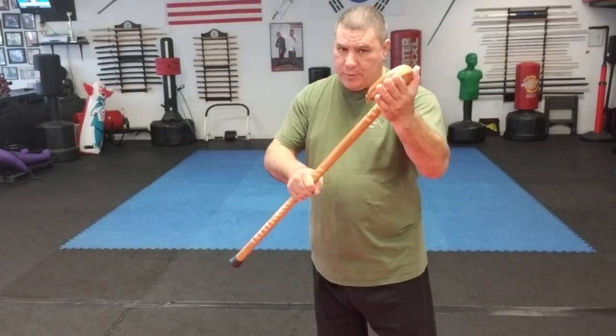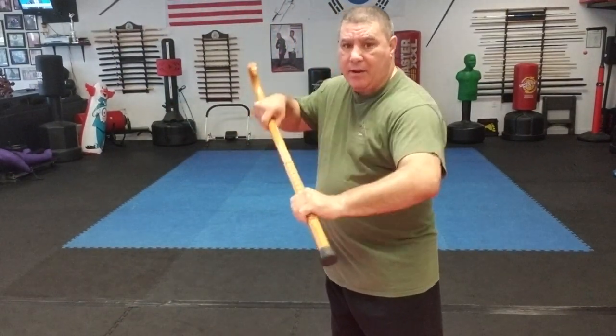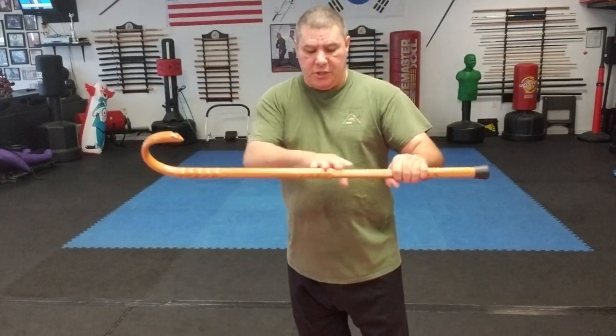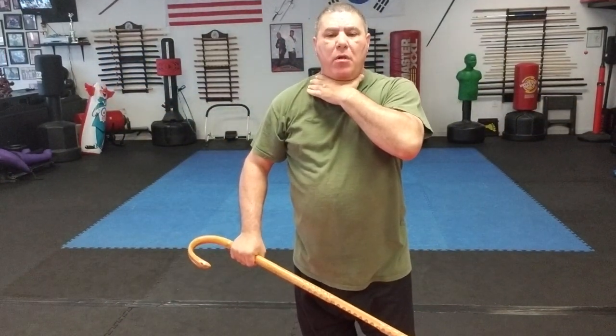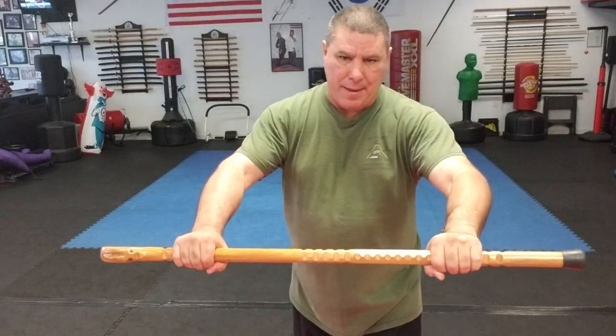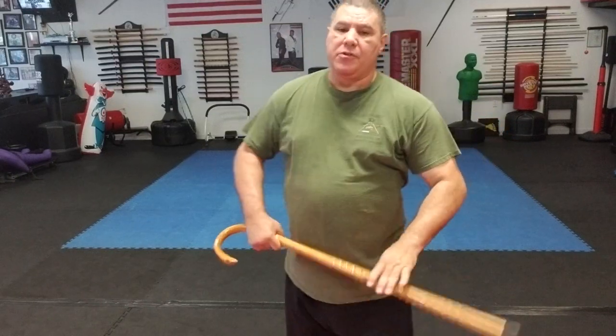We also have what we call a rifle strike. We've talked about swinging with the tip, swinging with the horn, and thrusting with either end — but we still have the center shaft of the cane, where we can do a strike and catch somebody right in the throat. With a rifle strike we can catch them in the throat, just above the teeth right below the nose to cause damage, or hit them in the chest or stomach to knock them back. At a sideward angle with a rifle strike I can catch them in the ribs or kidneys — same with a bayonet strike.